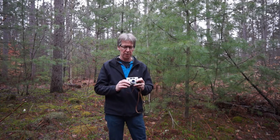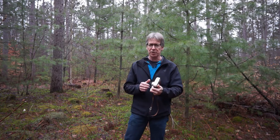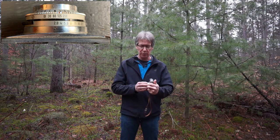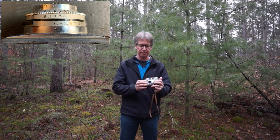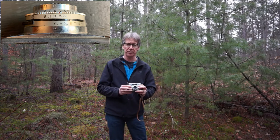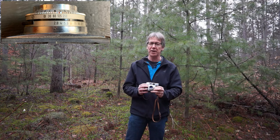The controls on this camera consist of three rings on the lens. I'll show a close-up here because you're not going to be able to see them otherwise. The inner ring controls the aperture. On this lens, it goes from the most open setting of f2.8 down to f22.